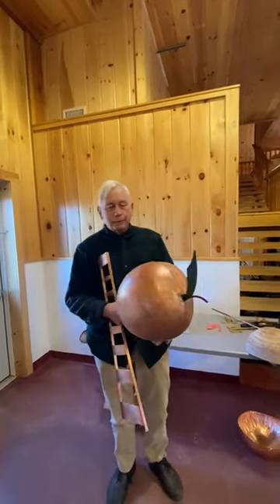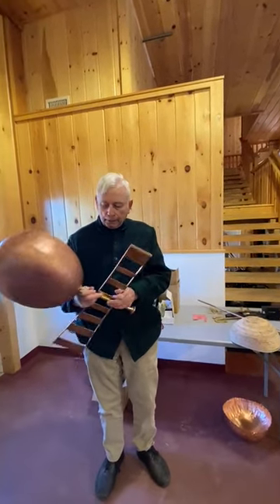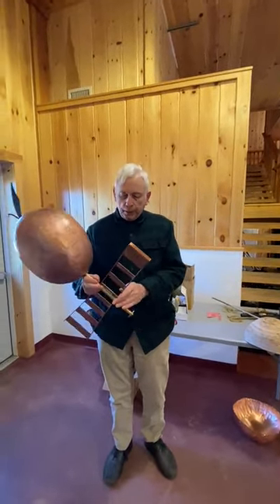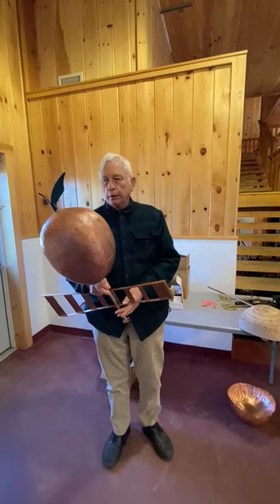Then I had to make the second half the same way. It's supported by this brass tube. The ladder was a lot easier because I just cut the pieces for the rungs and soldered them all together.